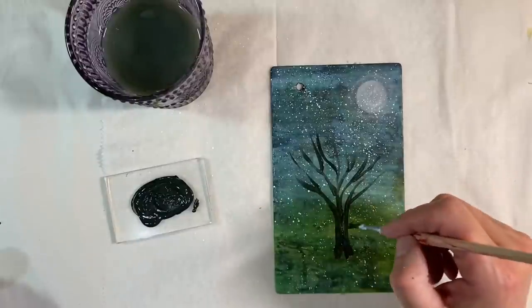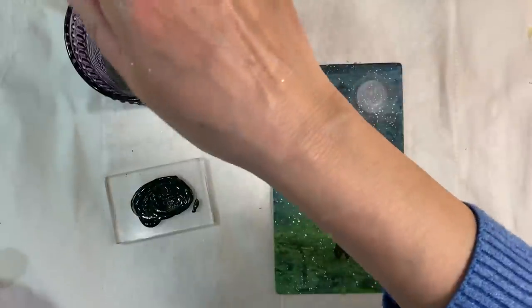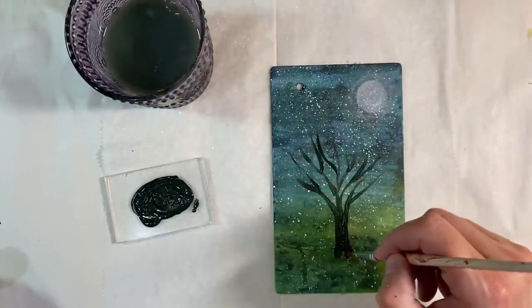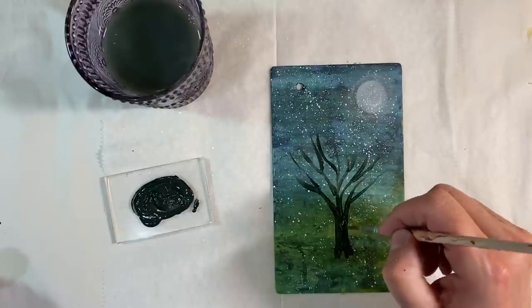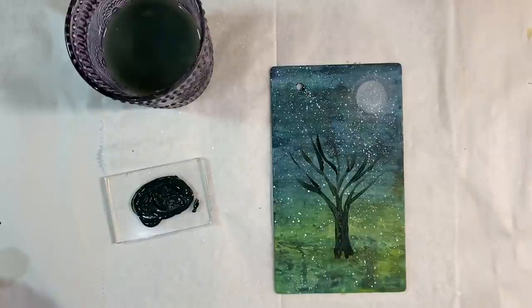I'm just trying to thicken up some of the branches here at the bottom. Too much paint on there and it's too thick, so water it down slightly. The thickness of the paint adds loads of texture anyway, so that's cool by me. Love that as it is — I'm going to give that a dry.